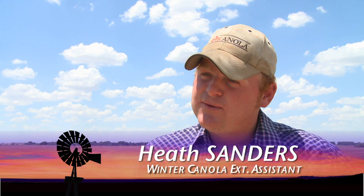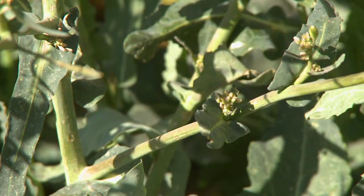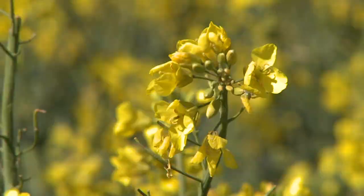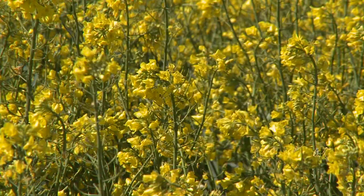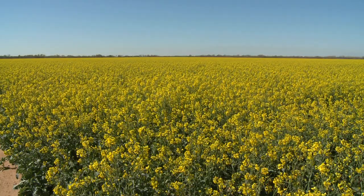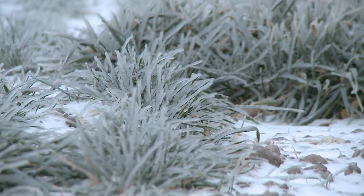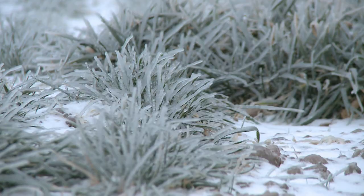Winter canola extension assistant Heath Sanders has spent the season observing the progress. As we progressed through the fall and into the winter, it became very dry and continued to stay dry till early spring. So a lot of the canola had a lot of drought stress on it. The only moisture the fields even got to see was when Oklahoma was hit by freezes in early spring.